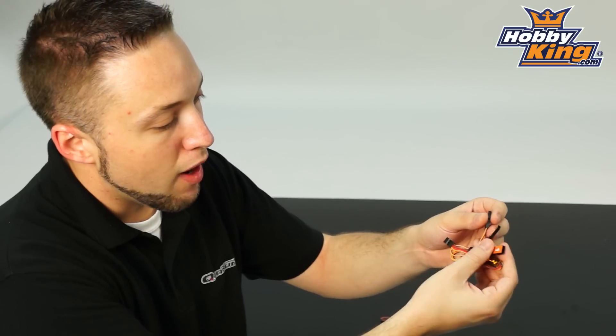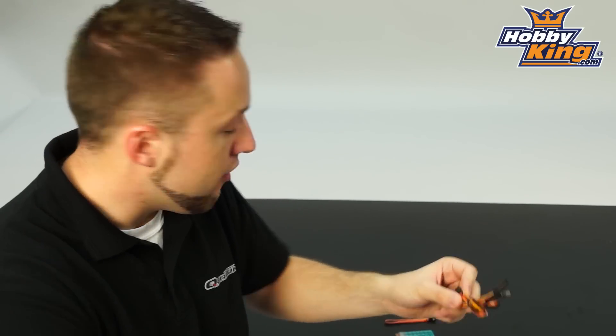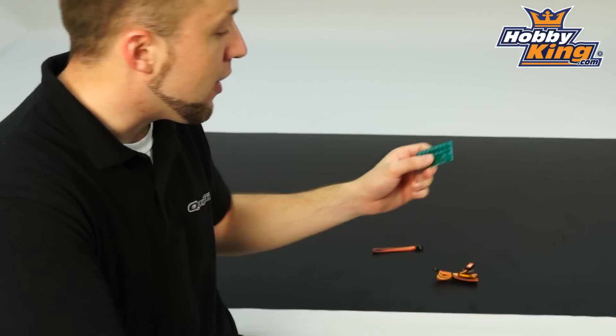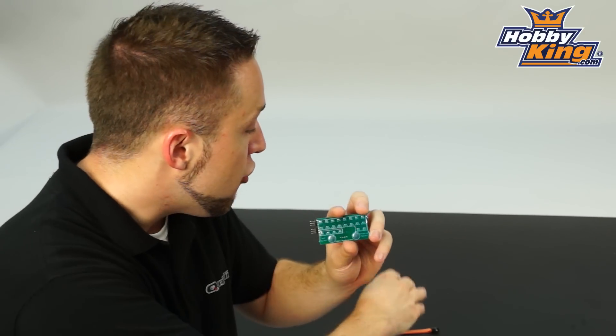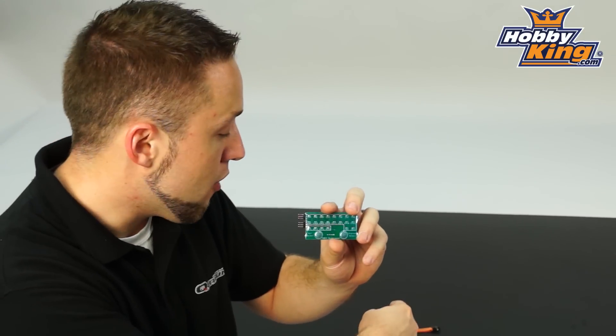Now this has four channels, four outputs here. So what you can do is use the programmer here, and this will take your input channels from your radio and allow you to assign those channels from the SBUS output of your receiver to up to four separate channels with your decoder here.